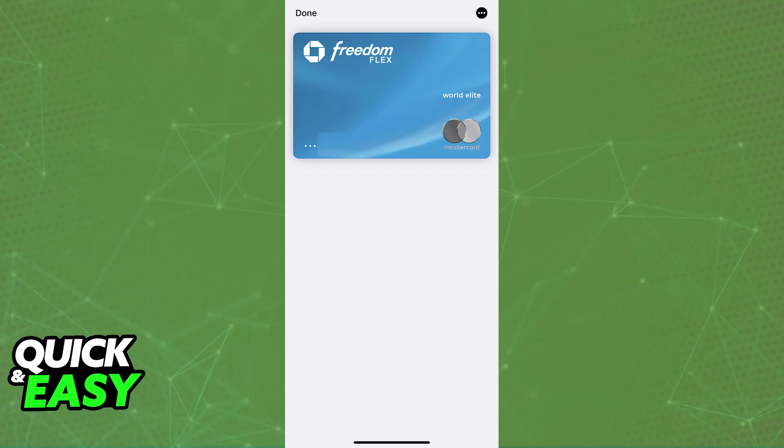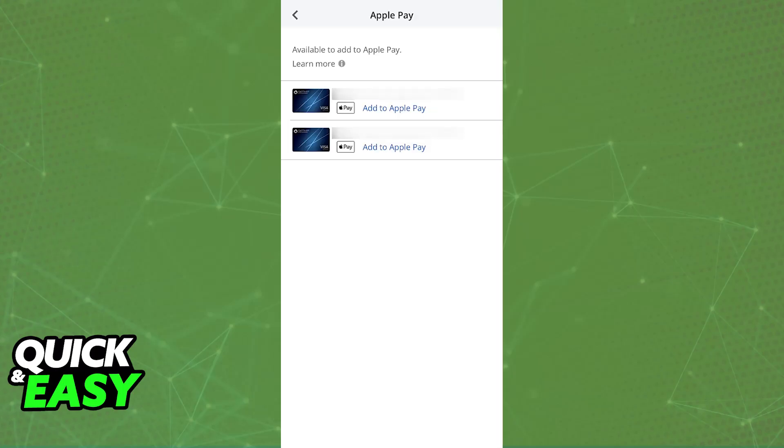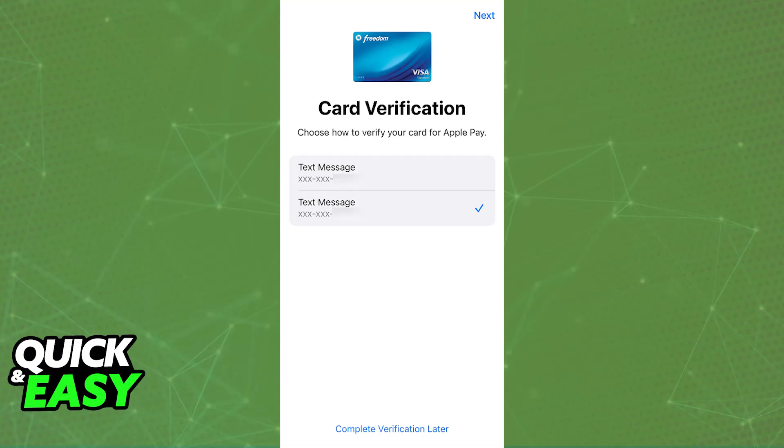The last step in the process of adding your card to your Apple Wallet is going to be the verification. All you have to do is choose from any of the methods available. After you tap the 'Add to Apple Wallet' button, or open the Apple Wallet, tap the plus sign, and go through the whole process of entering the card number, expiration date, and security code, you will have to choose among the list of options.